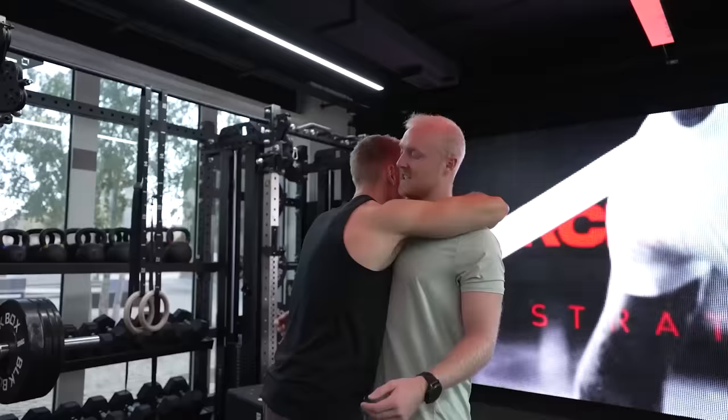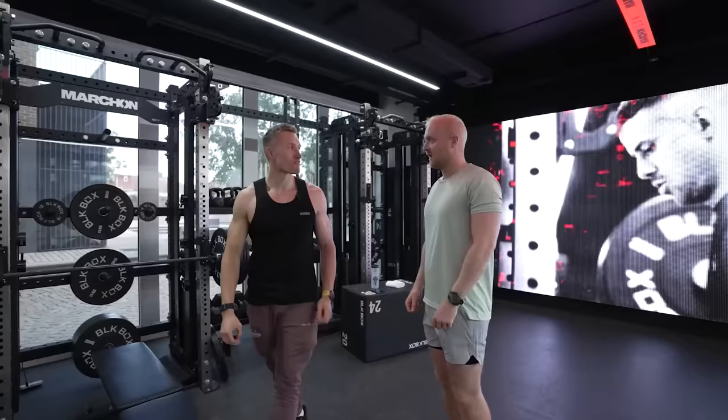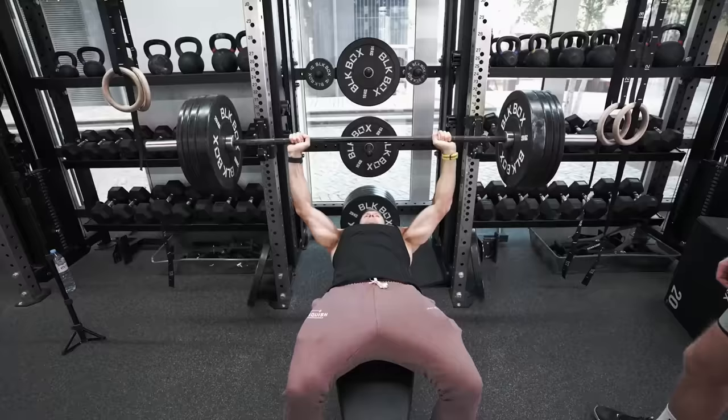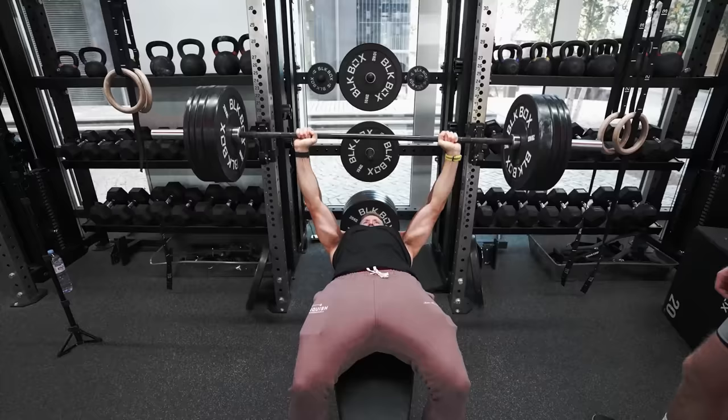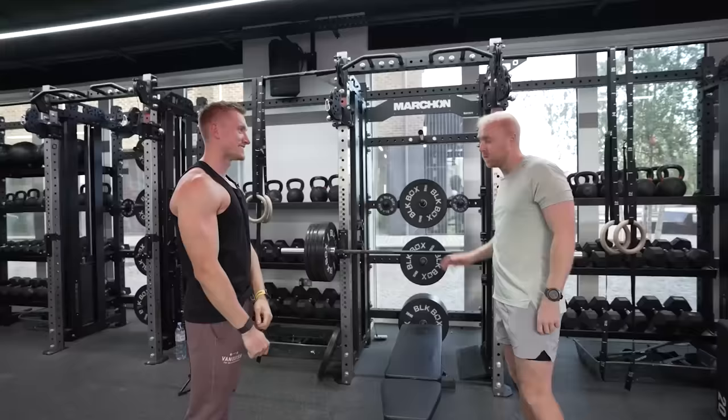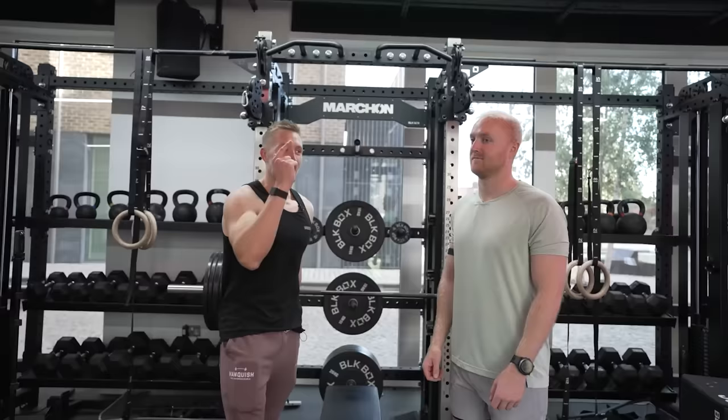Did it look slow as I was lifting it? Very, but it doesn't matter — you've hit triple digits, first time in your life. That's taken it out of me. If people ever take inspiration from these videos, this right there is a man you can take inspiration from — a personal best in the first fitness video he's appeared in.